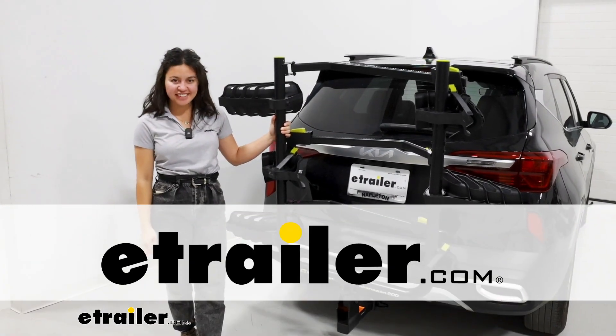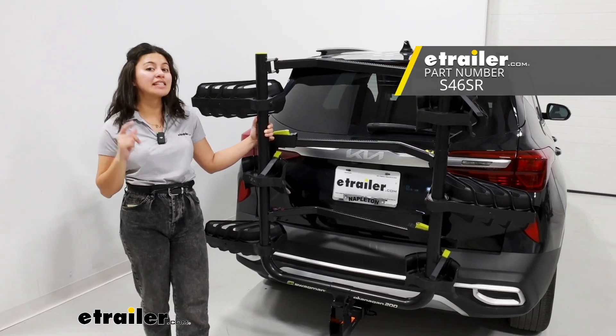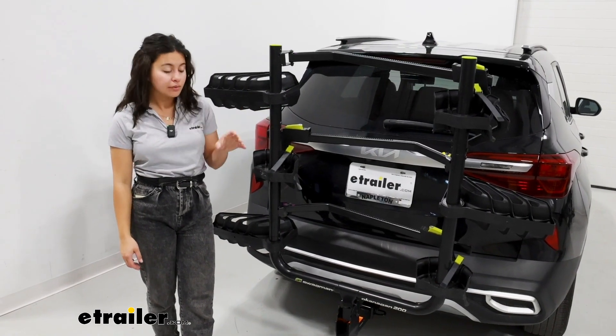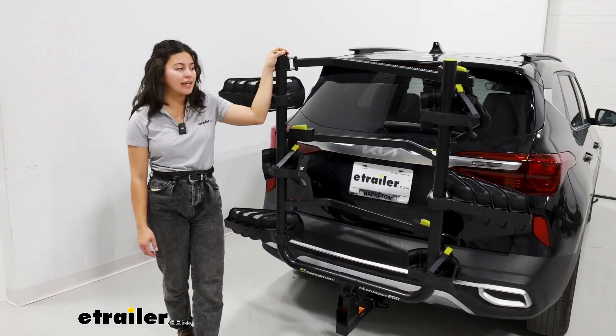Hey everyone, it's Evangeline Wright here at eTrailer. Today we're going to be taking a look at the add-on and I'll also show you how to assemble it here on our Swagman Okanagan. This will allow you to convert your two-bike carrier into a three-bike carrier.